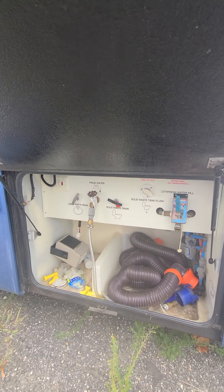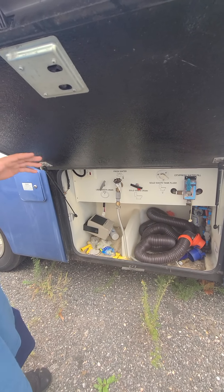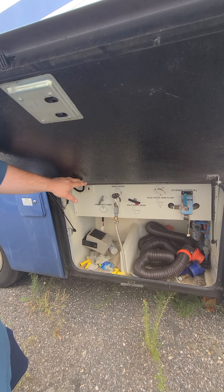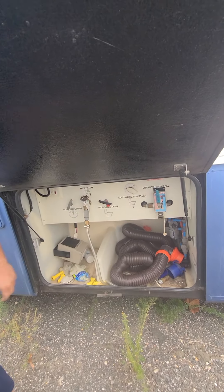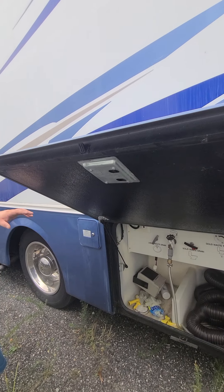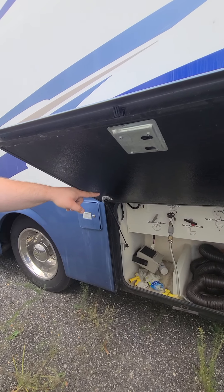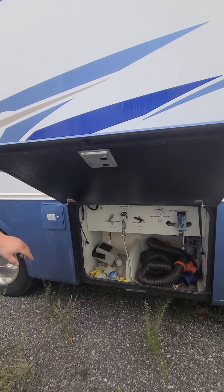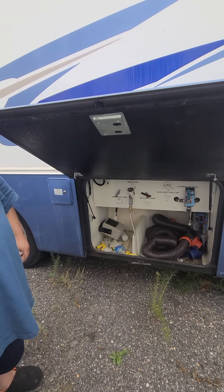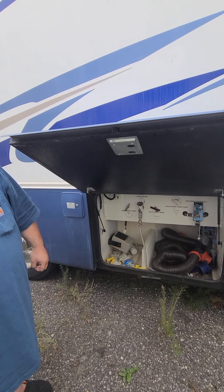Dump tanks — black tanks. What you want to do is hook a hose up here to this, and that hooks to a spinning ball in there. When you put water pressure, it spins all the stuff off the sensors and cleans it off. The sensors are probably plugged up right now. I just had that replaced — it's a brand new ball spinner in there, it works just like it should.